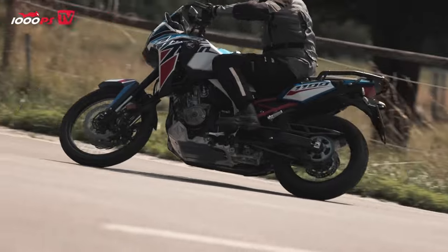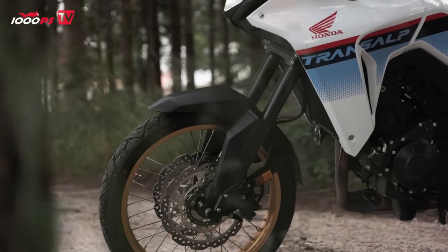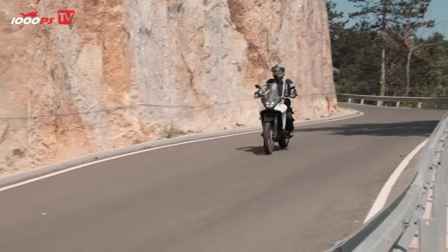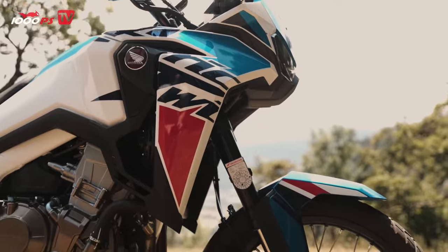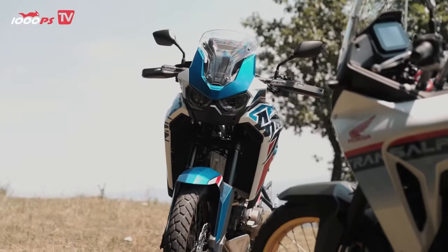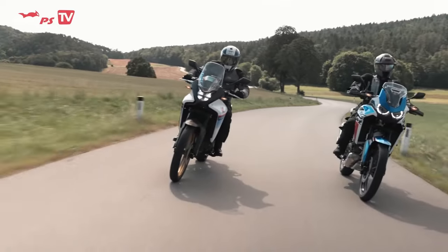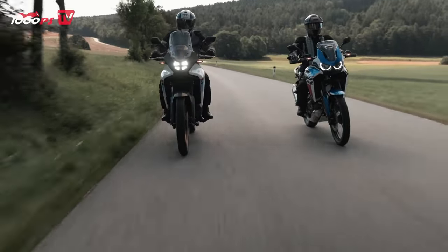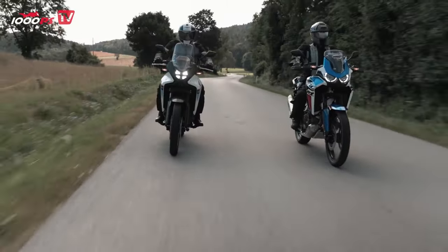The Transalp's front suspension features a Showa upside-down telescopic fork with adjustable spring preload and a 43mm stanchion tube diameter, while a Showa monoshock with adjustable spring preload is used at the rear. The Africa Twin has an upside-down telescopic fork from Showa with adjustable compression, spring preload and rebound damping, and a 45mm stanchion tube diameter at the front, and a Showa monoshock with adjustable compression, spring preload and rebound damping at the rear. The Africa Twin's spring travel is 230mm front and 220mm rear, significantly more than the Transalp's 200mm front and 190mm rear.